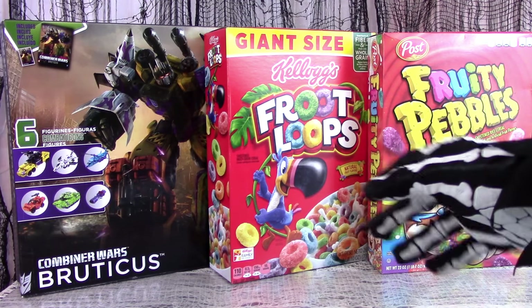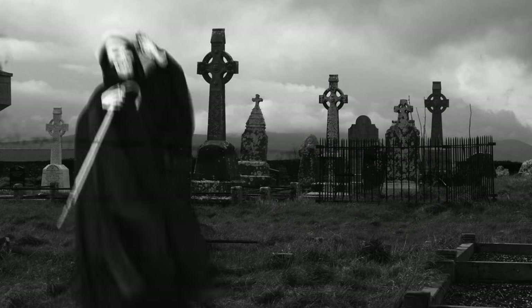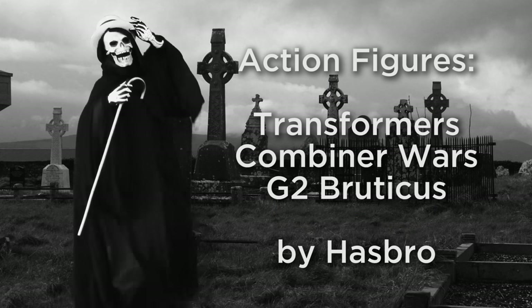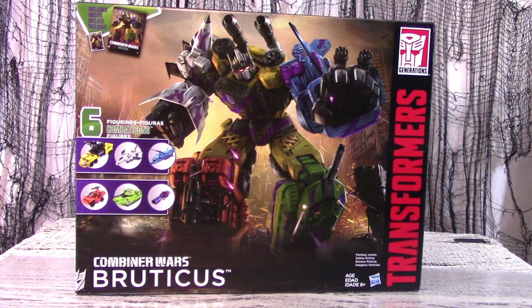Which one is the Bruticus box set? Hello my baby! Hello my honey! Hello my ragtime gal! Sonny, you kiss my wife! Baby, my heart's on fire! We are reviewing the Anticipated Generation 2 Bruticus box set from Transformers Combiner Wars, known affectionately as Fruticus by some.